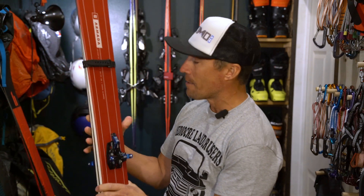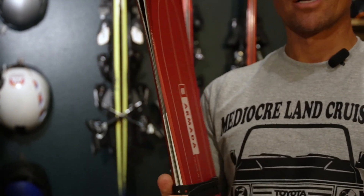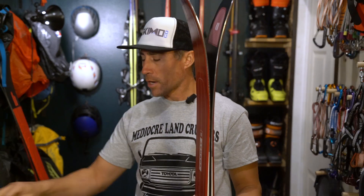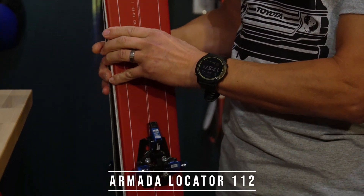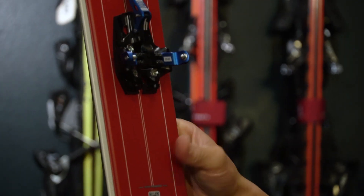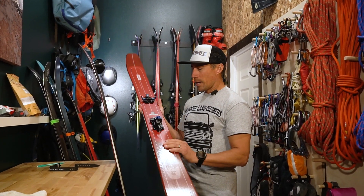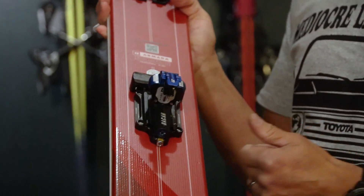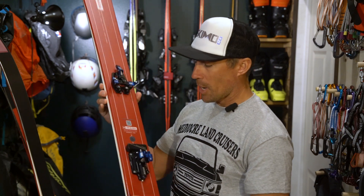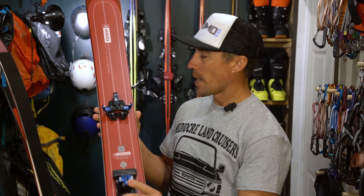For the big — I like to just call it my powder setup because it's still pretty light for what it is. Armada is actually putting out a legitimate touring line this year, the Locator series. The Locator 112 comes in this sexy racing red colorway, 112 underfoot. It's about 1,480 grams, somewhere under 1,500, which for me is kind of a barrier when it comes to powder touring skis — I can't really handle anything over 1,500 grams. I had a Hagan Core 12 sitting in a box in my basement and thought that'd be a perfect pairing. Has their original freeride spacer — enough binding to get a little sendy, but still very, very light for what it is.